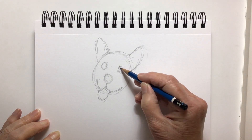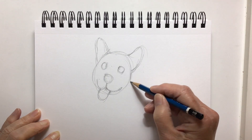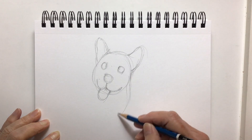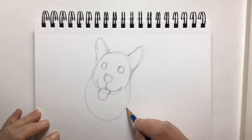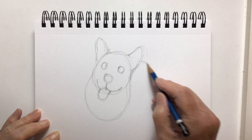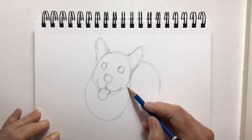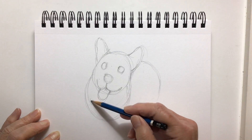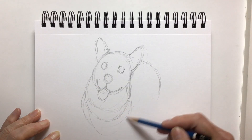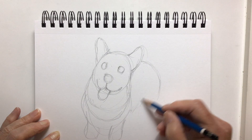Pretty cute little dog, actually. When you're working on something you want to draw — say a corgi or another kind of dog — you can go to Google Images and find all kinds of different ways those dogs are represented. I decided to try a line drawing, and I had a thought about perhaps using my colored pencil crayons to color him. I have some watercolor pencil crayons, and I thought maybe I'll try those.